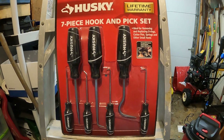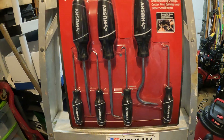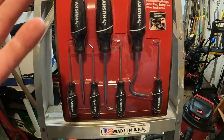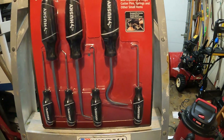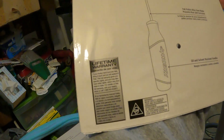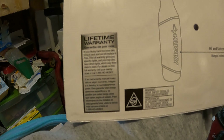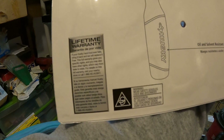Let me know what you guys think about the Husky pick and hook tool set — hopefully I'll be using it for a while. I got tired of the hassle, but with Husky I can walk into Home Depot and get it replaced right there on the spot, same day, no questions asked — that's their policy. As they state: if your Husky hand tool ever fails, bring it back and we'll replace it free. This full warranty gives you specific legal rights, which may vary by state.